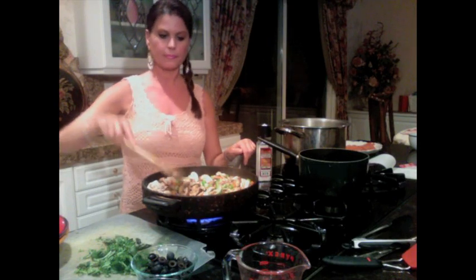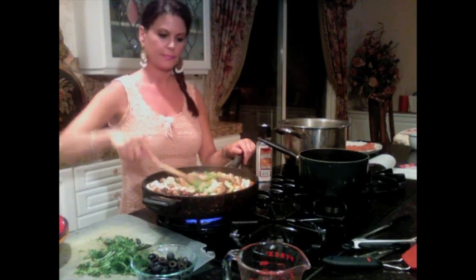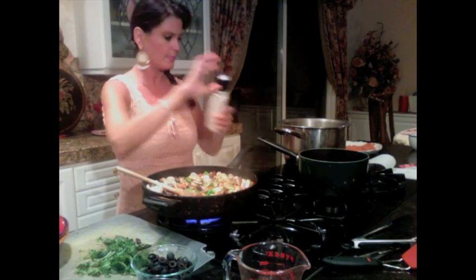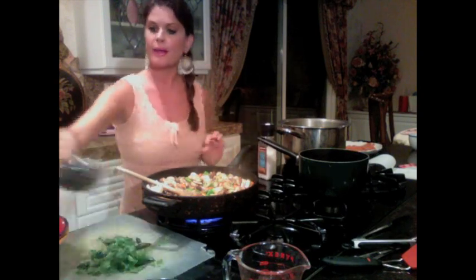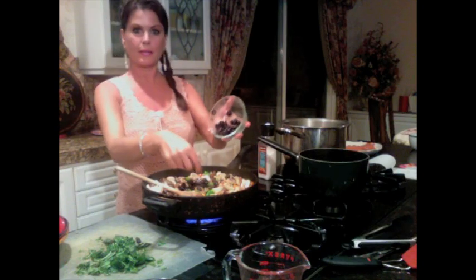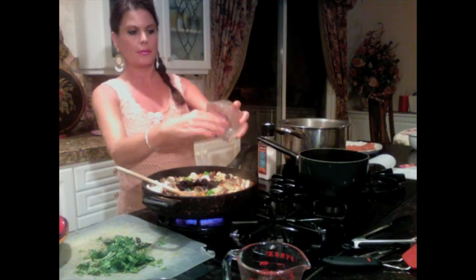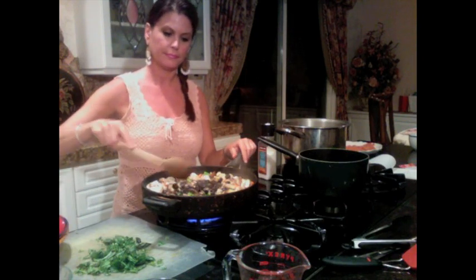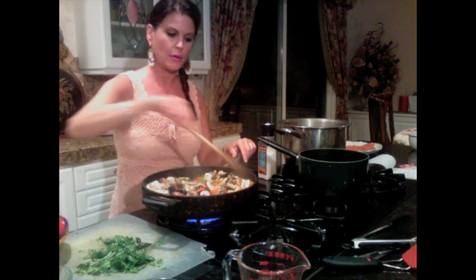To this now I'm going to add a nice abundant pinch of pepper, a little bit of salt, and I have some black olives here — these are chopped black olives, about three and a half ounces. Mix those in.